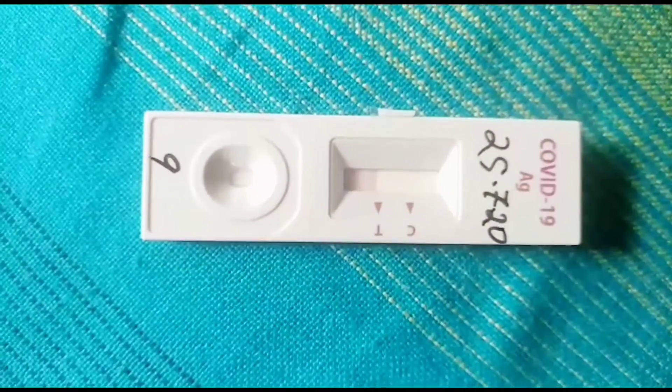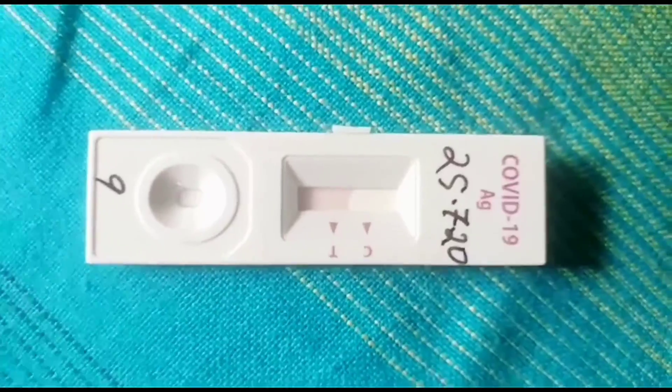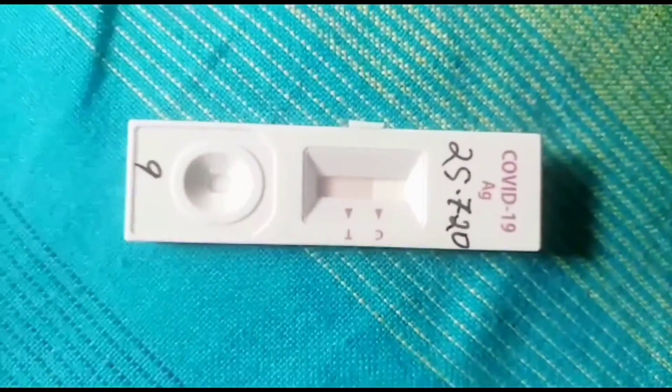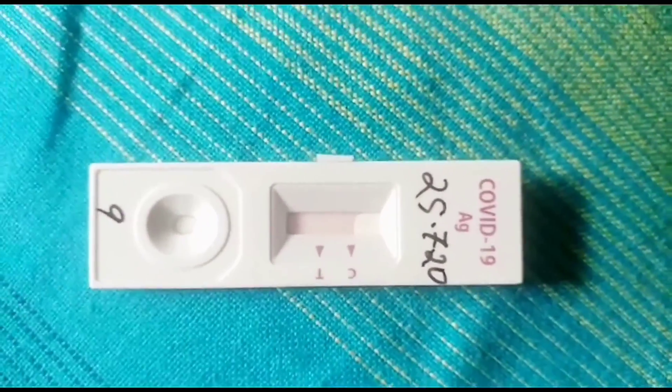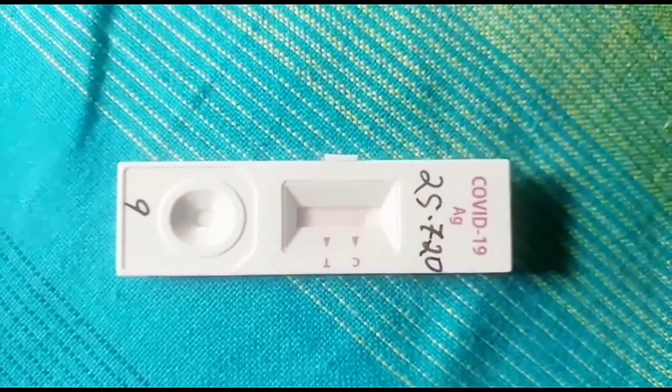This is another test for another patient. This test is also negative — only one line is seen. So both patients are negative.